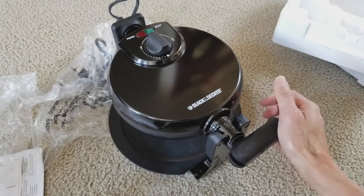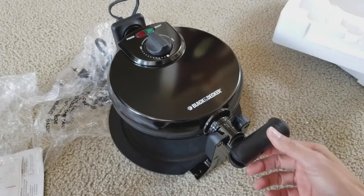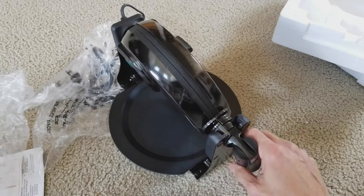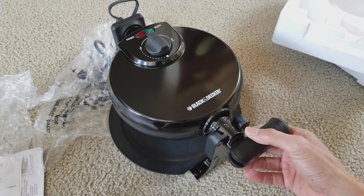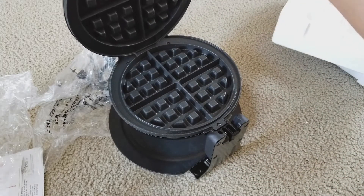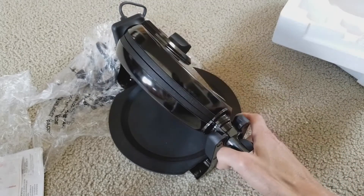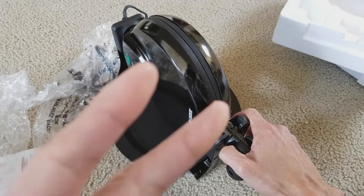This is my quick unboxing for this Black and Decker waffle maker, the flip style. Hopefully you guys give a thumbs up and like the video. Please subscribe to the channel if you haven't done so yet, and share this with your friends and family on social media. Drop any comments below. Thank you for watching — I will see you guys on the next video. Peace!